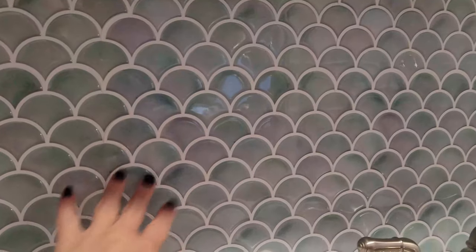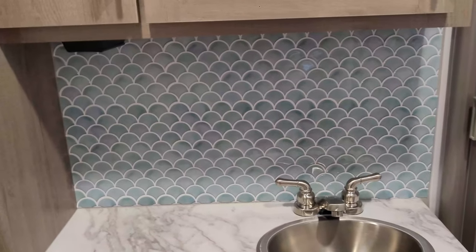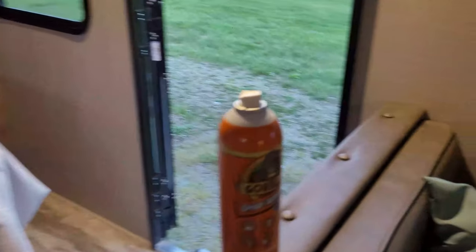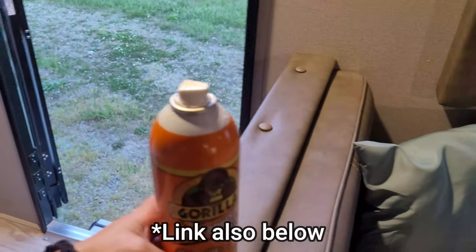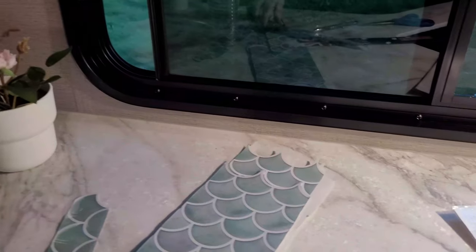A couple of tips — if you have a 22MLE or another RV and you're thinking about doing this, first of all here's the aftermath, a bit of a mess. I do recommend using a spray adhesive; I used this one and it worked awesome. One thing I really liked about it is that I could reposition the tiles.